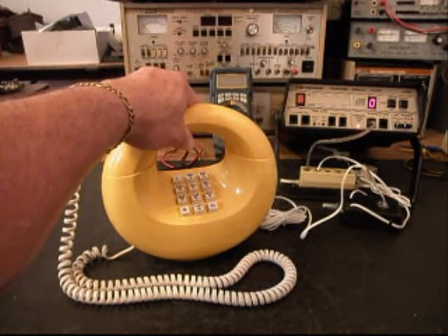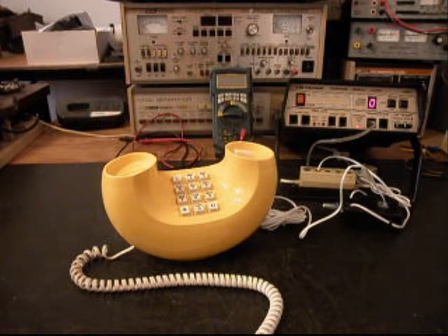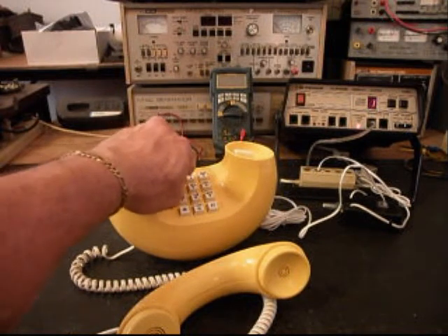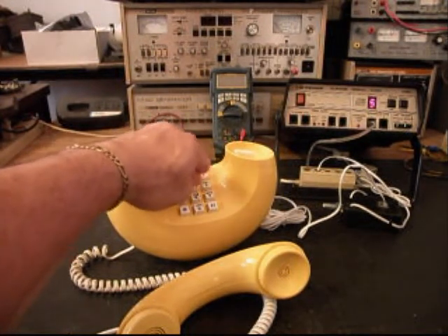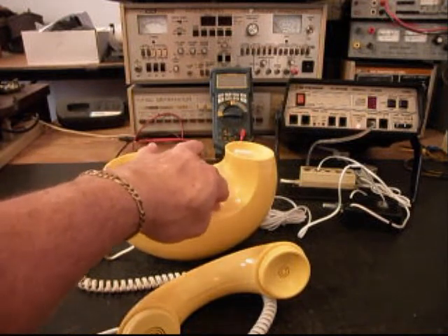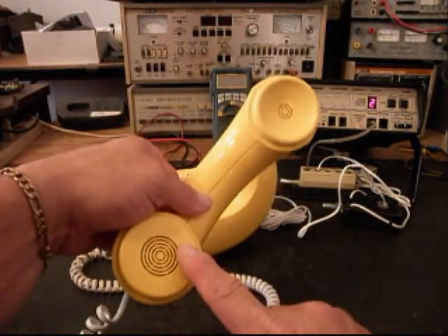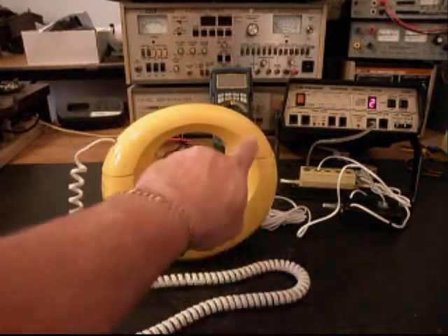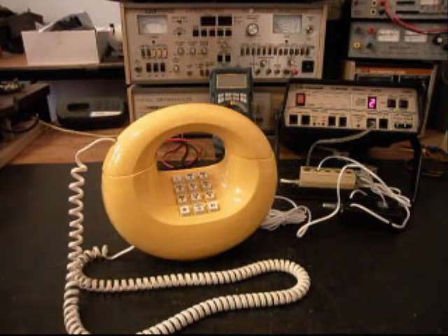We want to go ahead and answer the telephone now and give you some dial tone. We want to walk through our numbers — if you watch the analyzer, you'll watch the numbers go by. I'm going to end in a 2, and then transmit into the handset. 1, 2, 3, 4, 5, 6. If you see that red light on the analyzer, that's an indication of 100% modulation on transmit. 1, 2, 3, 4, 5, 6. Hello, hello. So we know that this telephone has receive, transmit, and it's dialing out. We also know it's ringing, but the ringer — the bell — is squelched.